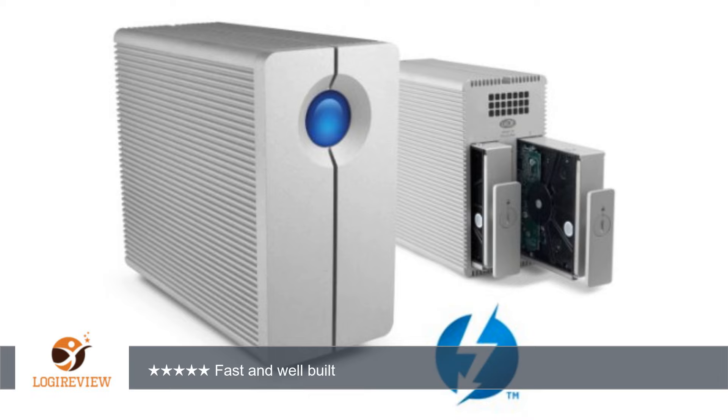Overall, I am very pleased with the cost-effectiveness and performance of both 2 Big and 5 Big. I like the 3-year warranty and also that LaCie stands behind their products with extended warranty from the 3rd to 5th years. Thank you for watching — please give the thumbs up.